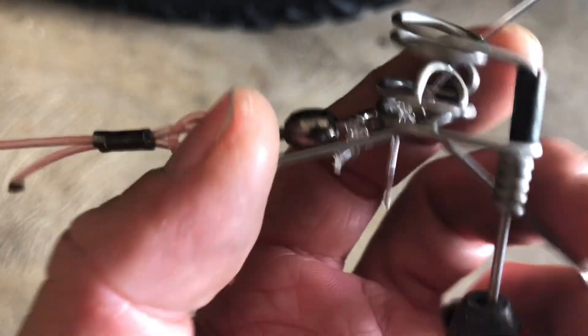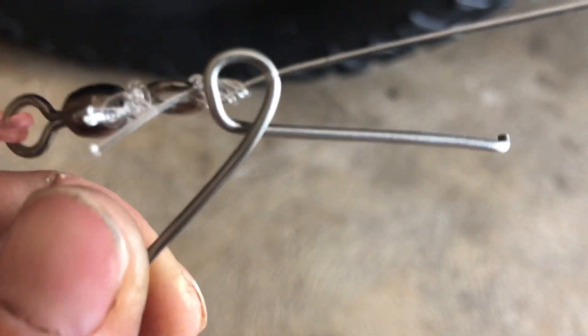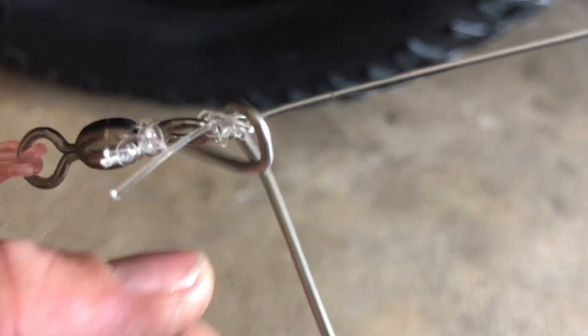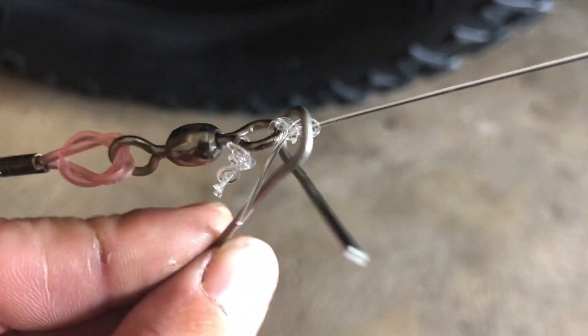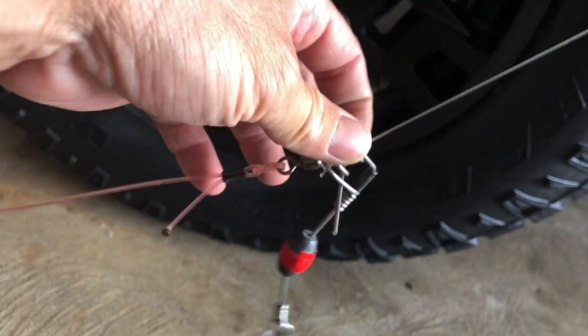A tiger tail is basically a bent piece of stainless wire that they sell in fishing stores — maybe about size 21, 22, or 23. You use a round nose plier to make the loop in the middle. You can bend up the edges with an L if you want, but I just like it like this. You slide this tiger tail and it will stop at the swivel — right there, it can't go any further.